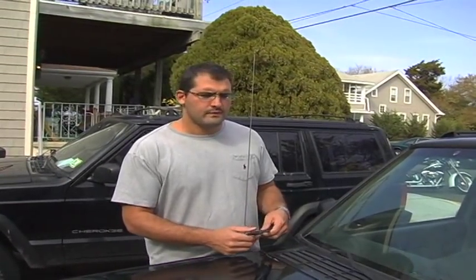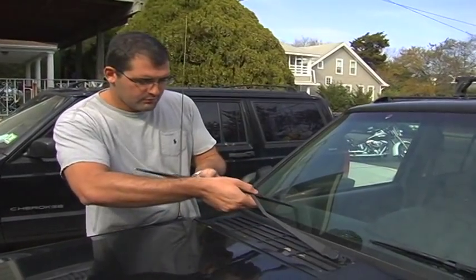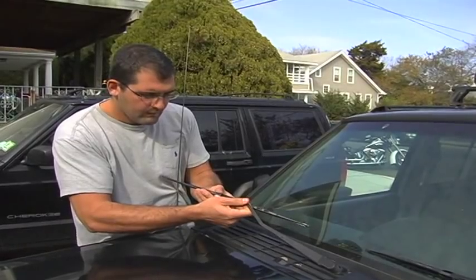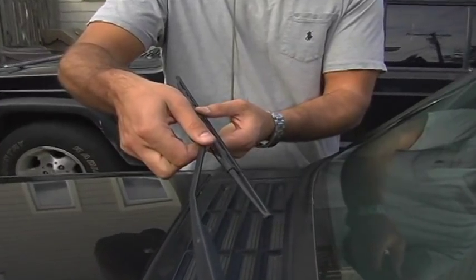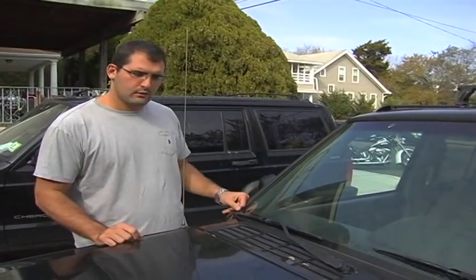Go to your local parts store, tell them the make and model of your car, and they'll be able to hook you up with the blades you need. Putting the blade on is a cinch. Slide the arm through the blade, pull it back, and you'll hear it clip into place. And you're done — new wiper blades.